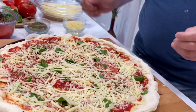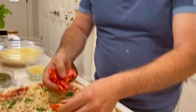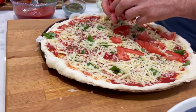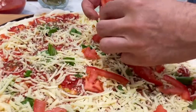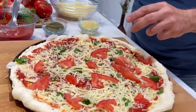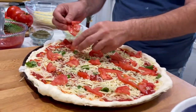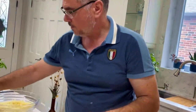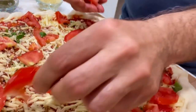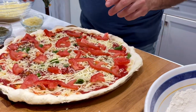Our next topping is going to be the tomatoes. We're going to spread these around. You want to try to grab the reddest tomatoes you can at the grocery store — they're always the tastier ones. I think that's enough. And now it's time for the diced onions.